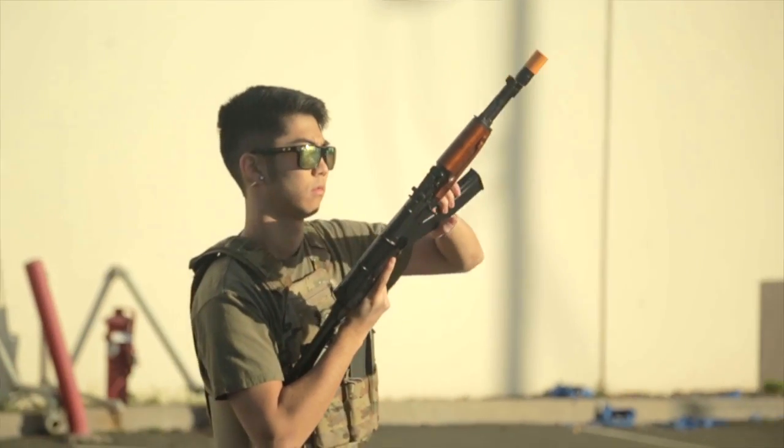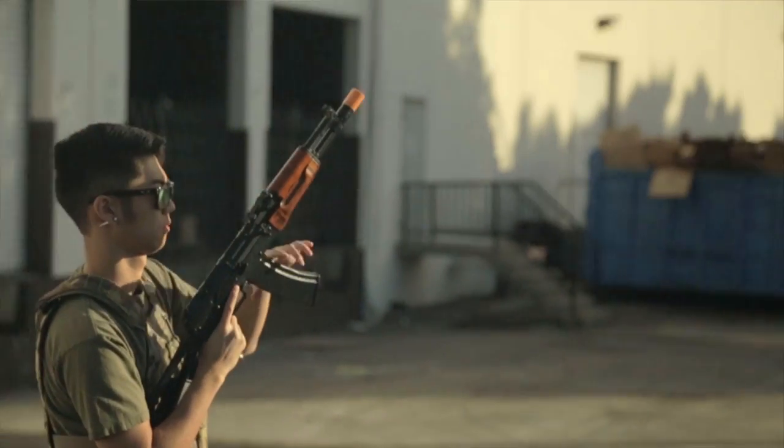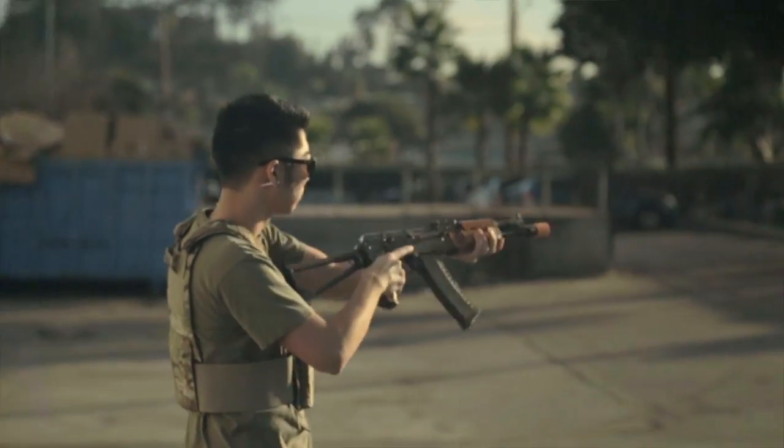What's up Bear Softers? We've got some exciting products coming out from Classic Army. You may have seen them on our website or in our store. This is the AK-74SU from Classic Army.